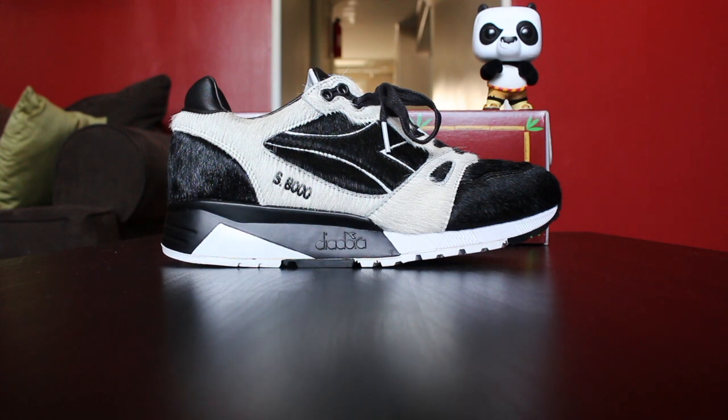Let's just talk about the shoe. These are beautiful. I love black and white shoes. The concept and the theme with the color blocking of the shoe is very, very simple — make it look like a panda. Black and white like a panda. Easy. But the devil is in the details.